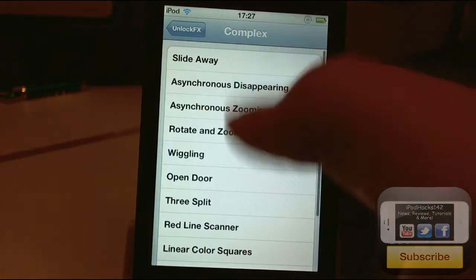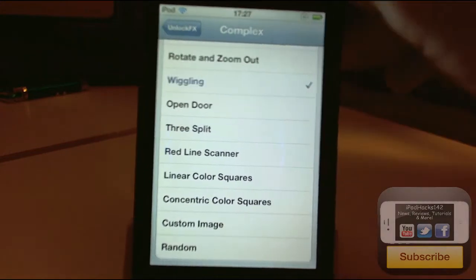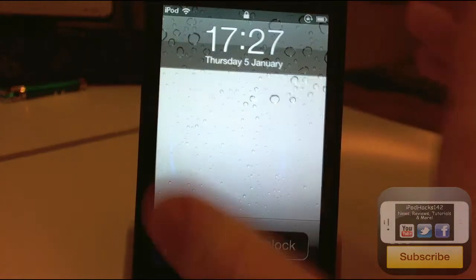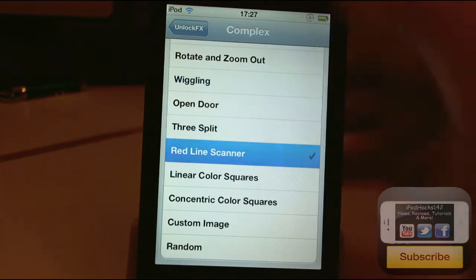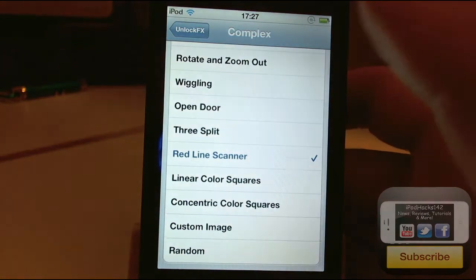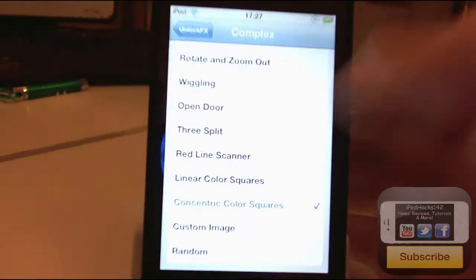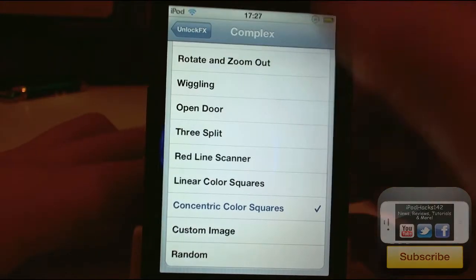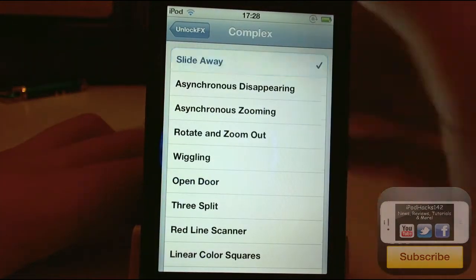There are also complex ones. You've got things like Slide Away, Wiggling — which is kind of a strange one but pretty cool — and when you unlock it just wiggles a little before it opens. Red Line Scanner just scans like you're scanning a fingerprint. You've got Color Squares, which goes around and is a really cool one. And there's Open Door, which just opens like a door, and things that slide away.